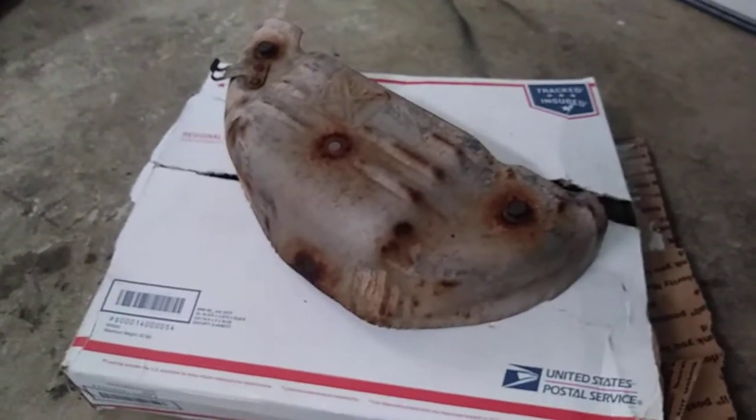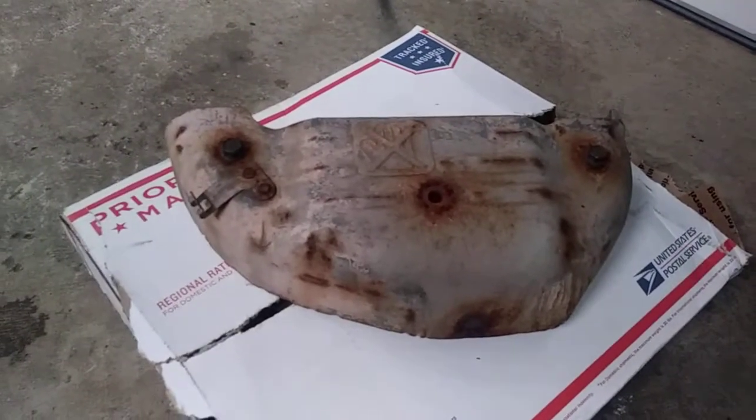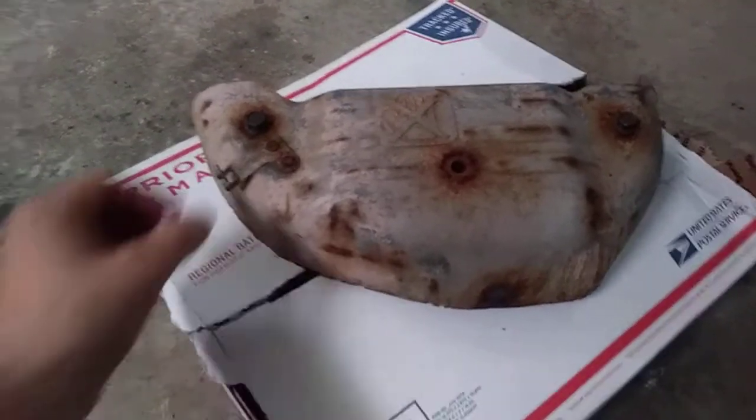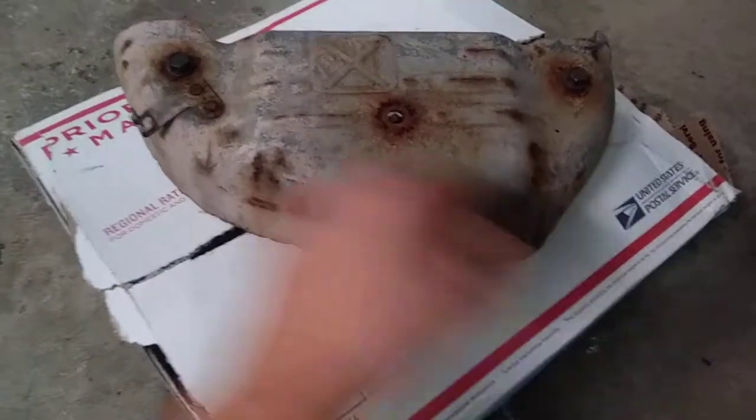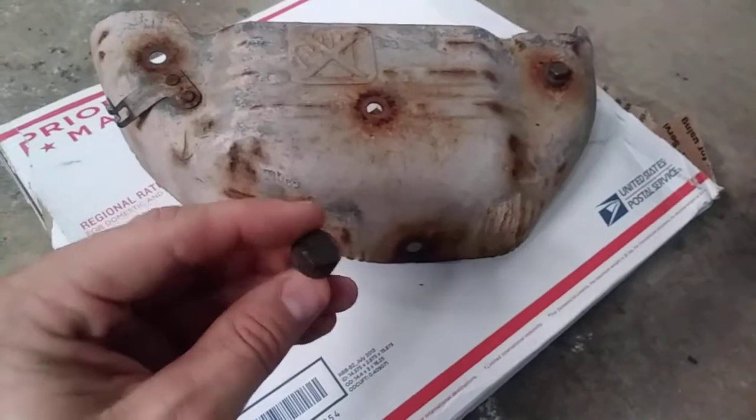Welcome back to the de-evolution page. What we have here is the heat shield off of the turbo. Four bolts hold it on — one, two, three, four. 12 millimeter, so you're gonna need a 12 millimeter to get these off of here.